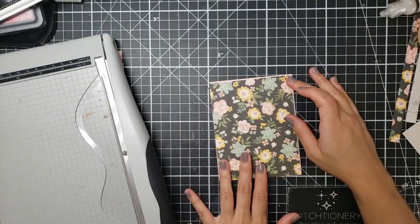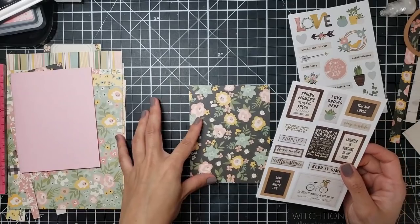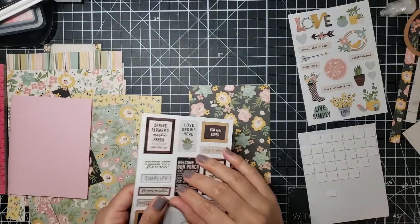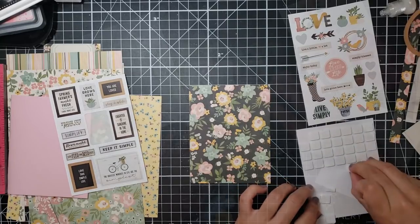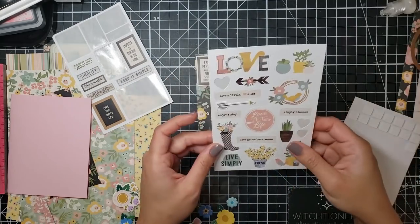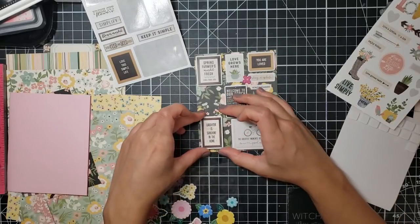For my next card I was inspired by one of the sticker sets that came in this card kit — the one with all of the sentiments. For a second I thought I should just get a nice little piece of scrap cardstock and layer all of these on top of it exactly how they are on the sticker pack, because I really liked that look. But something told me no, that's too boring, so I decided against it — and now I kind of regret it. I just go ahead and start adhering all of those down onto this beautiful piece of pattern paper.